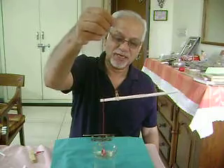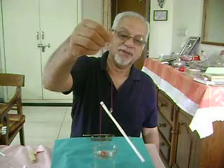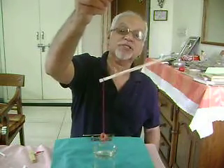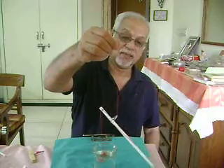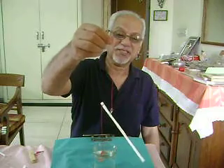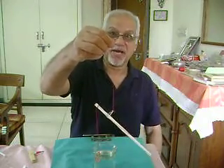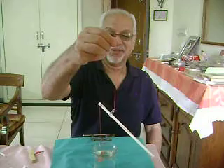Here I dip it into water. Now this lever balance has shifted — it is no longer horizontal. When I dip it in water, it loses balance and has rotated almost by thirty degrees. So even a rubber band, when dipped into water, using this lever balance can show the deflection.